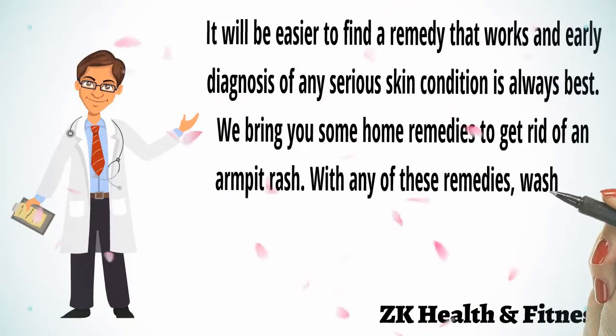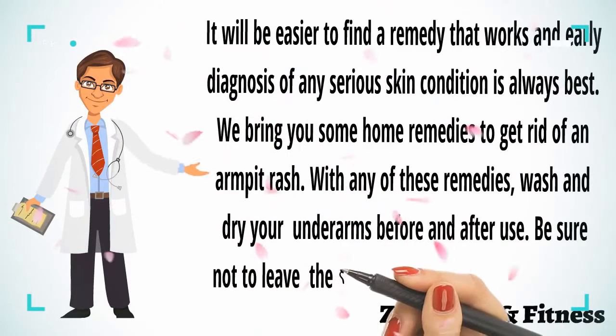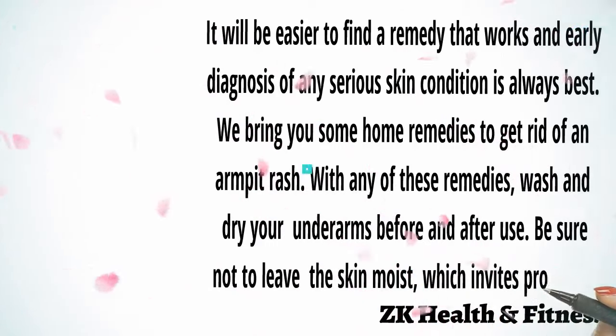With any of these remedies, wash and dry your underarm before and after use. Be sure not to leave the skin moist, which invites problems.